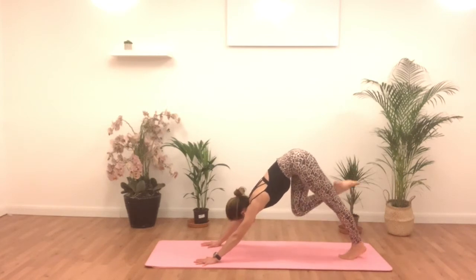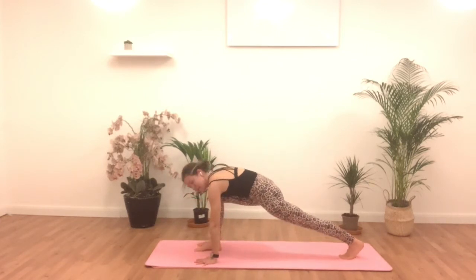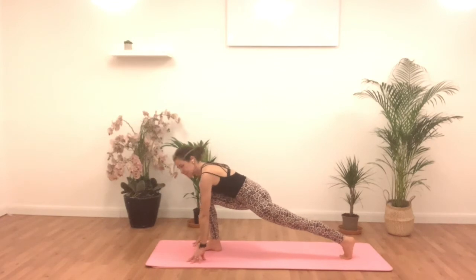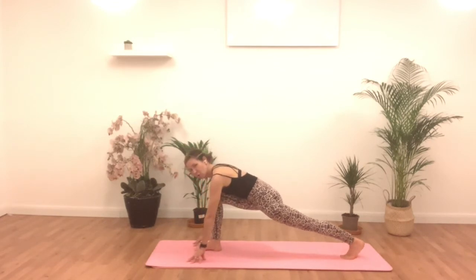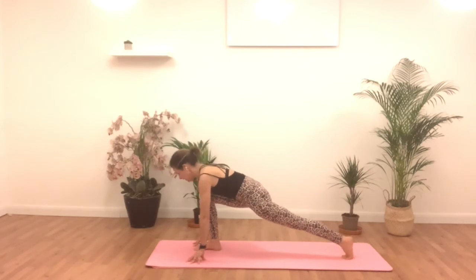Inhale. Bring that right foot up between the hands. If you need a little bit of help, grab the ankle to bring it up. Be in this lovely lunge position here. Try and be as long as you can in your spine so you might not come up onto your fingertips. Have a little rock here, see what it feels like, really opening up through that hip flexor. Stretching that right glute out. One more breath here.